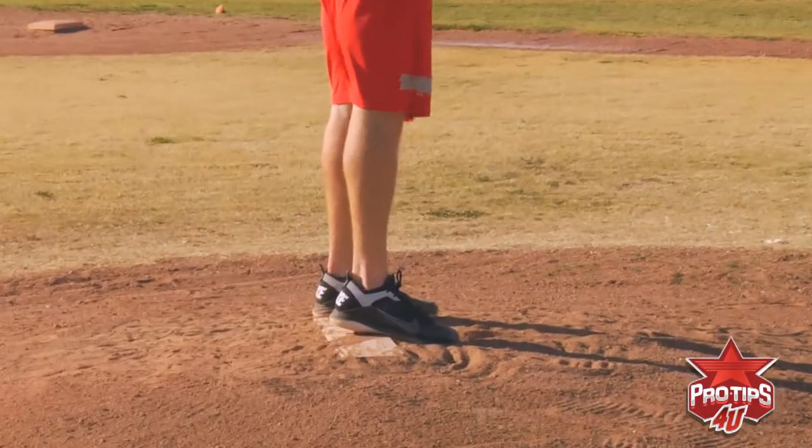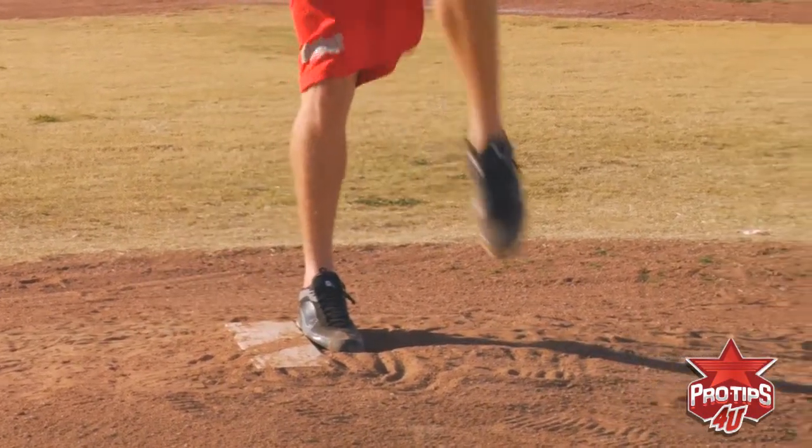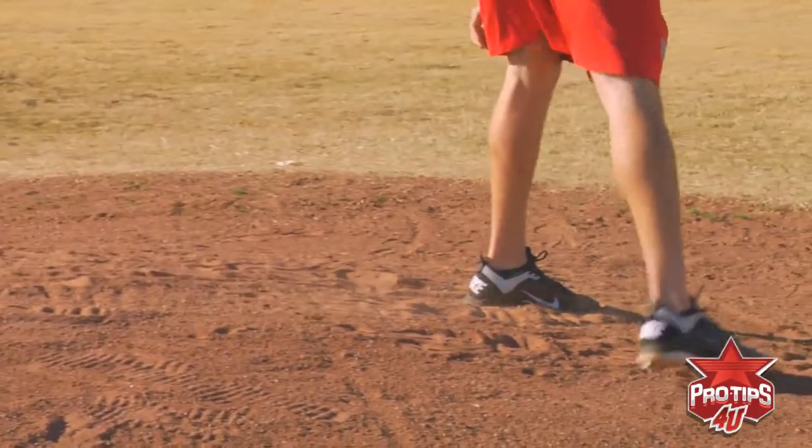Show you one more time. Small step, turn, in line with the plate, and strike.